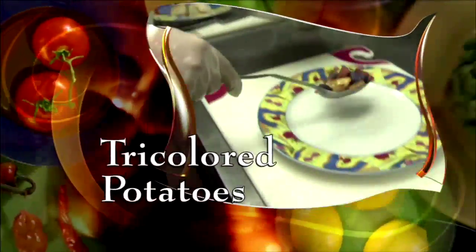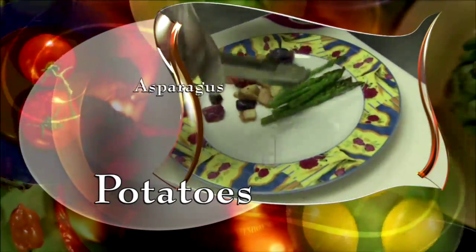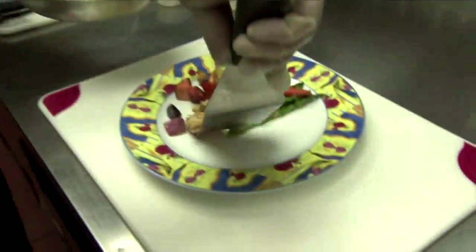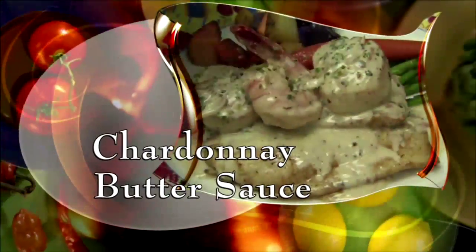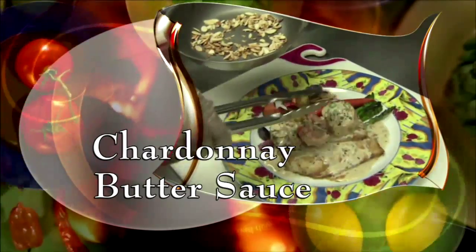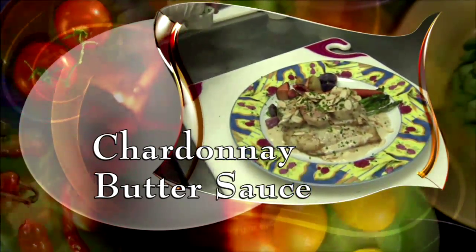Chef Michael plates with tricolored potatoes, sautéed asparagus, baby carrots, and the hogfish fillets. He tops it with the scallops, shrimp, chardonnay butter sauce, toasted almonds, and chopped parsley. Dinner is served.